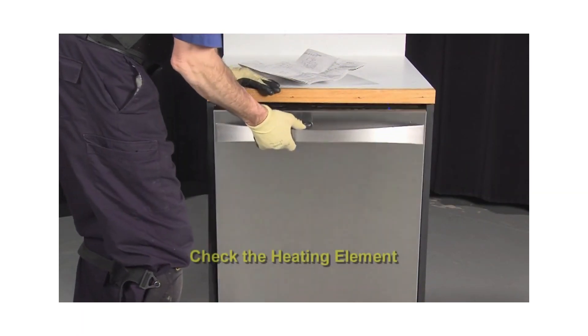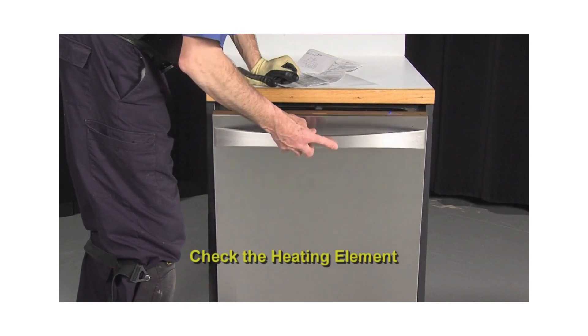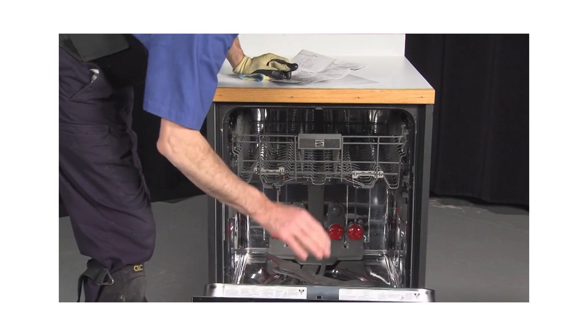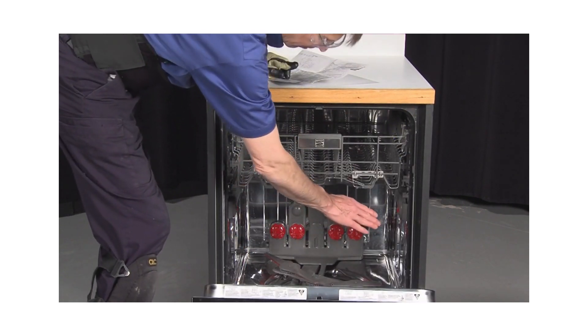The next step involves checking the heating element for proper operation. Using the tech sheet, put the unit into a dry cycle and then close the door for about one minute. Next, advance to the off position and open the door. Check inside to see if the heater is getting hot.